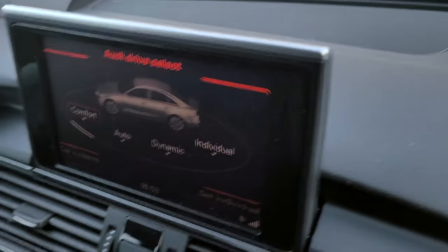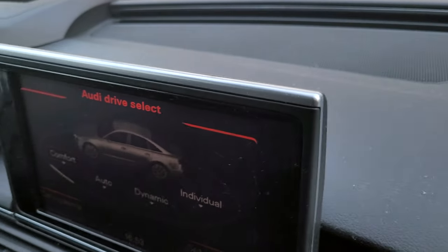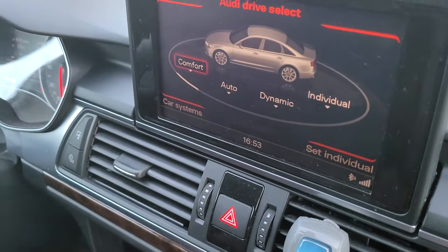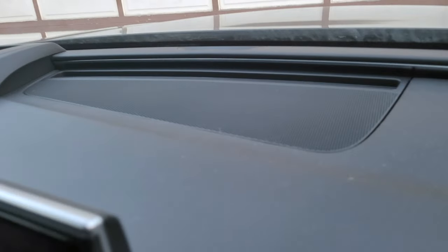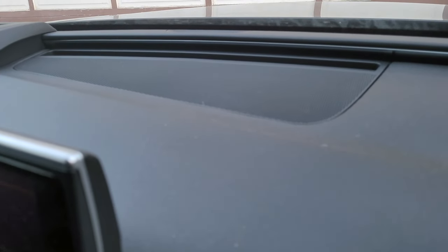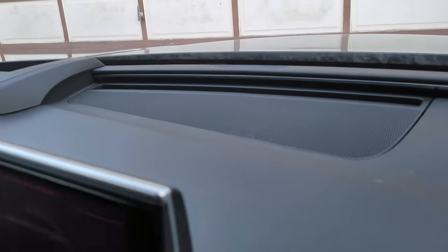I'm in my car here, it's an Audi A6 C7, so 2012 to 2018-19 model. The problem I'm having is that the sound is cracking — it's not even loud but not enough, and that's especially worse when I'm on a phone call where it's just voice.